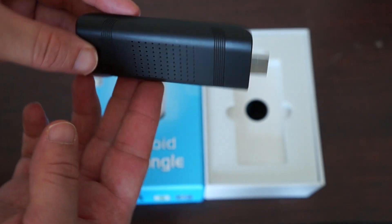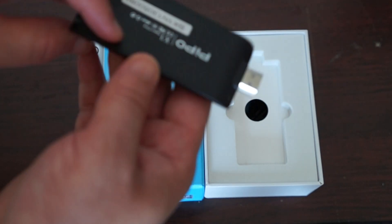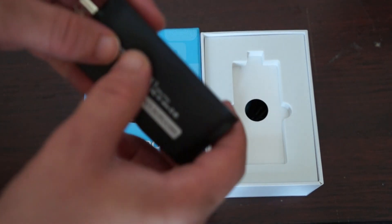On the back here we can see that it has some vent holes just to protect against overheating. The back is plastic, the front is also plastic but it is kind of groovy — it has grooves in it.